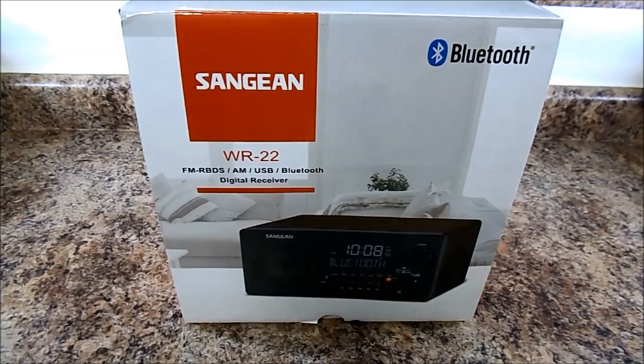I just received my SanGene WR22 radio in the mail — at least I think you call it SanGene. I got this because I wanted a Bluetooth tabletop radio so I could stream games and radio from my phone through the speaker. I also wanted a good AM and FM radio with presets and all the similar options. I didn't want to pay for the top-of-the-line Bose Wave radio because I'm not really looking to use this for music, more sports and talk, morning news and the like.